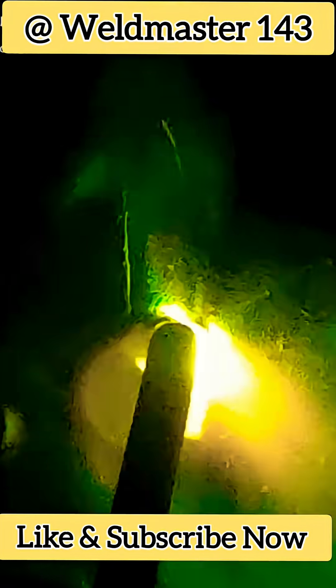Look at this — our pipe isn't very thick, it's 3mm thick. But when welding, we should move a bit faster. Don't go too slow. The key is to keep the weld moving quickly.